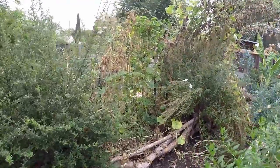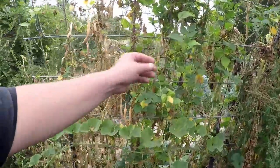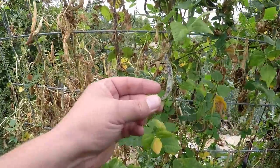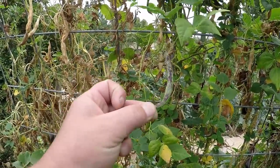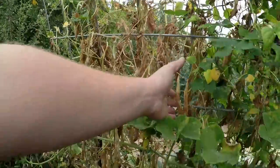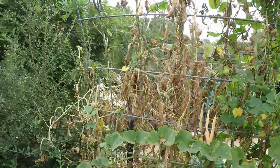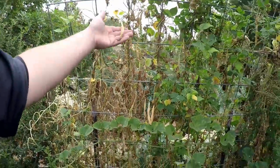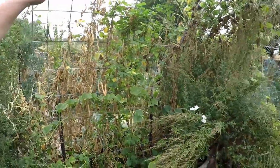I'm going to start off over in this area and harvest all these dried beans. We've got a lot of these rattlesnake beans — aren't they beautiful? That purple and green, loaded with nutrients. We've got a lot of these dried pods dangling here. I did that intentionally — I left the later harvest to hang so that we can get some more seed. I really love these rattlesnake beans, so I'm going to start over here and get this area of the trellis cleaned up.